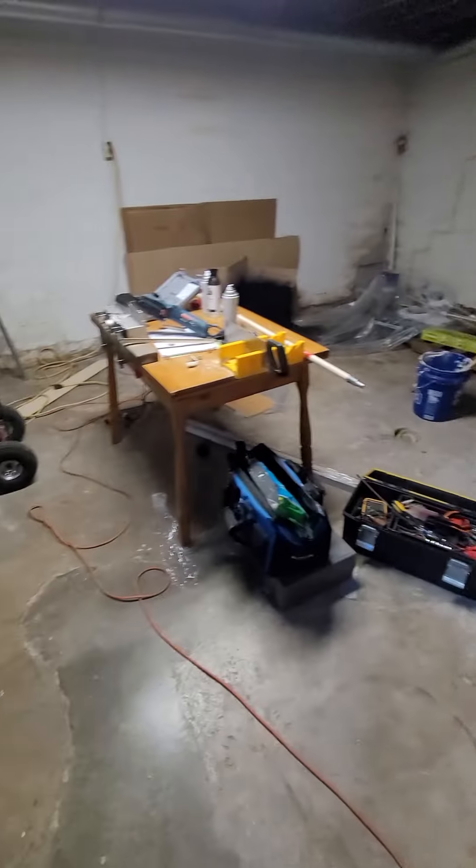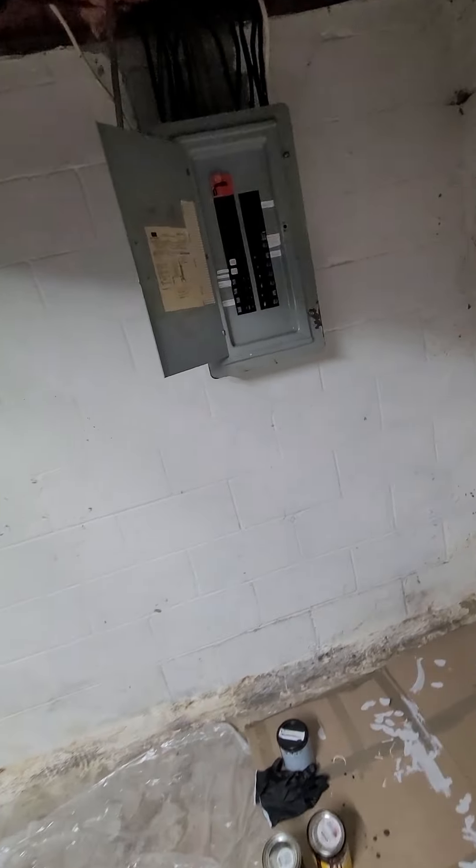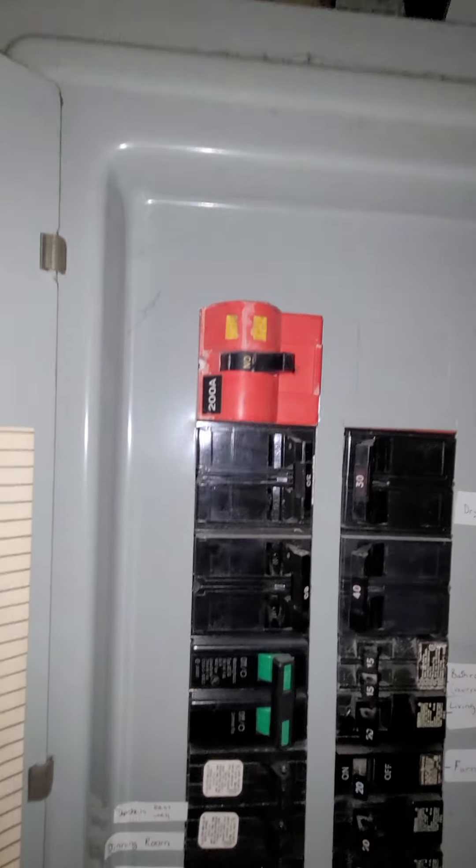Electric panel is over here. We've got a Sears panel — 200 amp service.